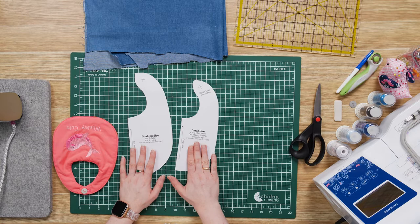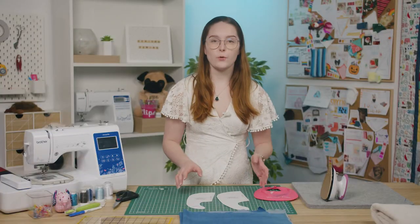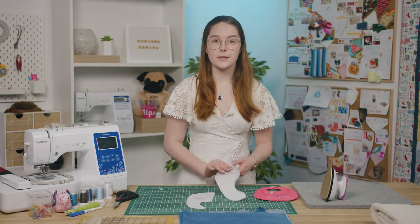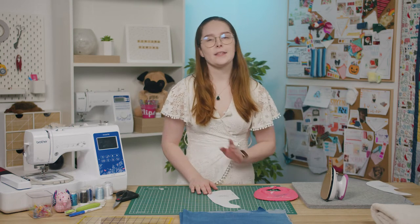To start with, make sure you have downloaded your pattern pieces from the project page on our website and cut them out. You'll notice that there are two sizes, small and medium, so choose whichever one you want. I'll be using the medium size for this video. I will also be embroidering this bib today, but if you don't want to, feel free to skip ahead to the next chapter.